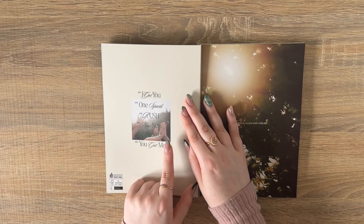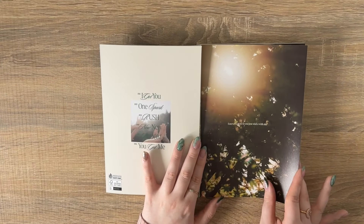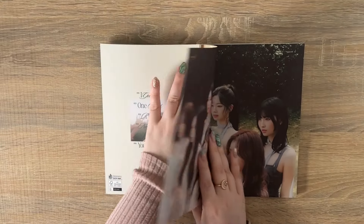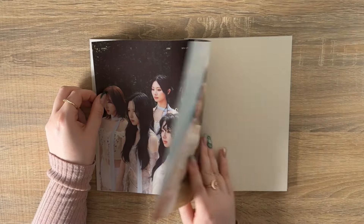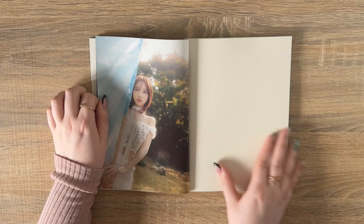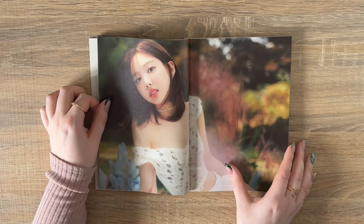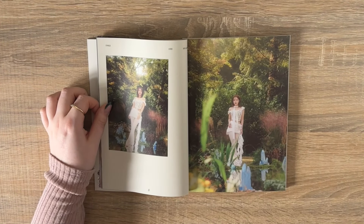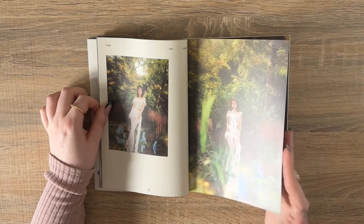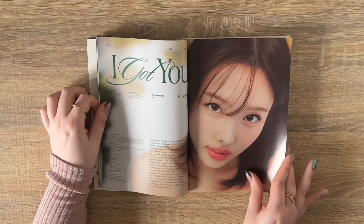I've had this on repeat for the last week. I really like the title track — it's so fun. My favorite is either Bloom or Rush but I need more time to decide. I love how consistent this album is — every song goes together so well. The concept is so fun, it's like a perfect spring album and it came out just in time for spring. This whole concept is just a breath of fresh air. I'm just going to speed through the rest of this photobook to save a bit of time.